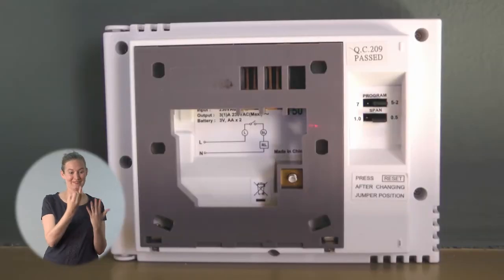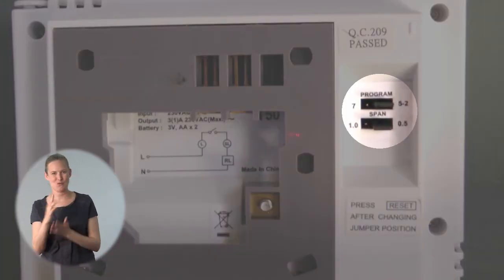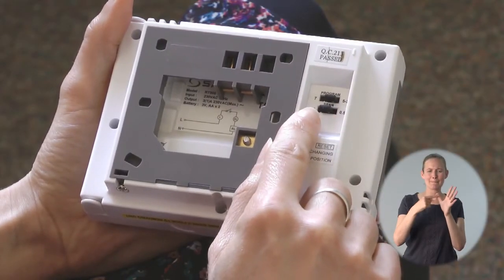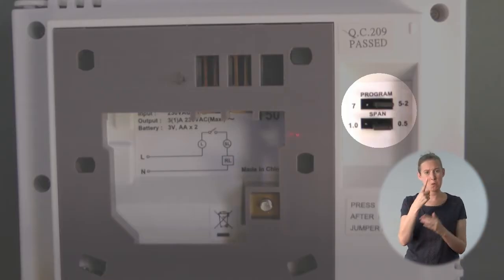On this programmer you can change the settings by moving this pin or jumper at the back. Seven means different settings for each day of the week. Five-two means the same settings for Monday to Friday and a different one on Saturday and Sunday. And span tells you whether you can set the temperature in whole degrees or half a degree. Note that this is in centigrade only.